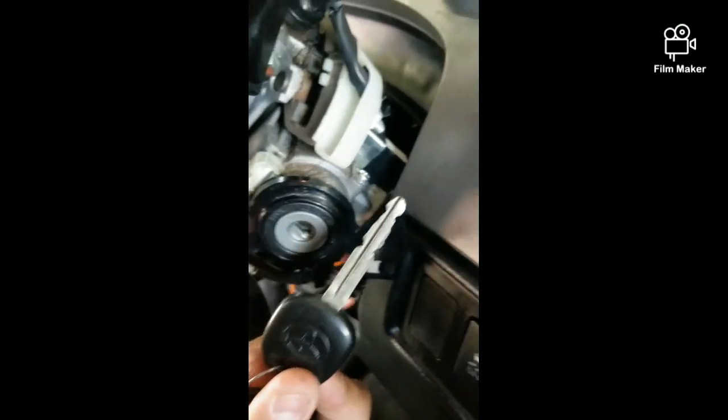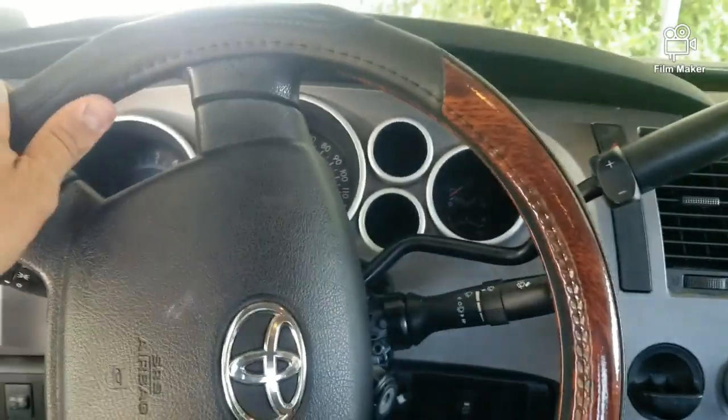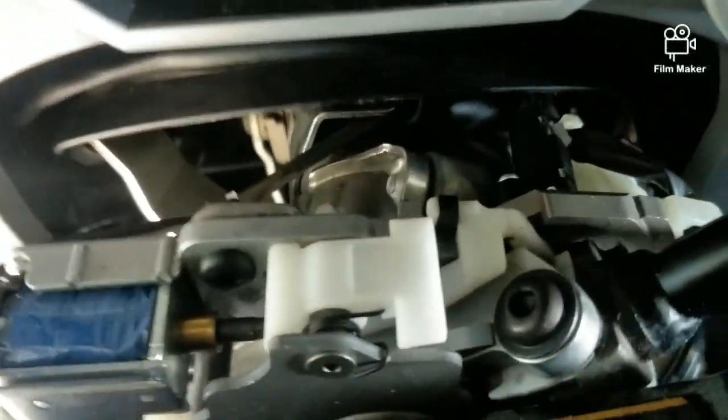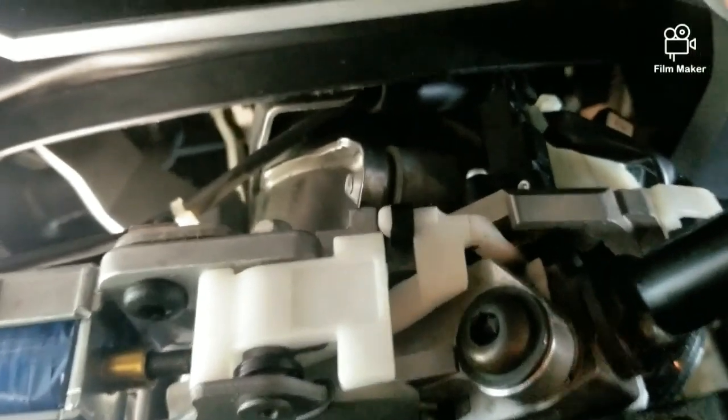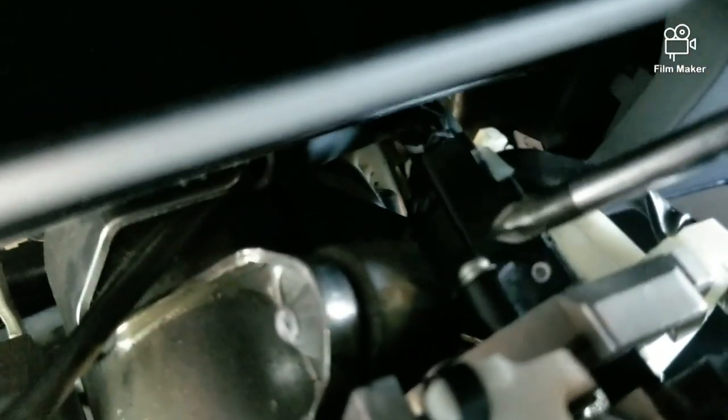Now let me explain why that's happening — I know that's the million dollar question. Here's your steering wheel column. Right on top you've got your shifter right behind it, and you've got this little component right here. That's your culprit.